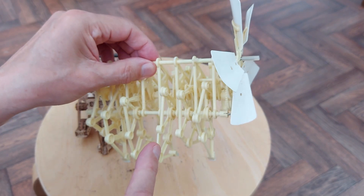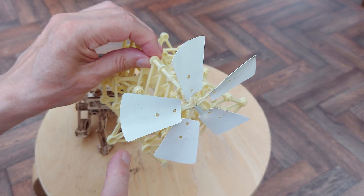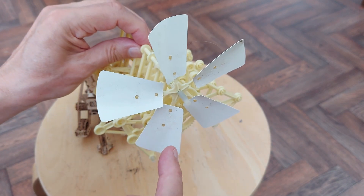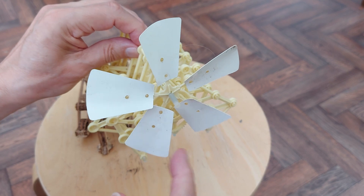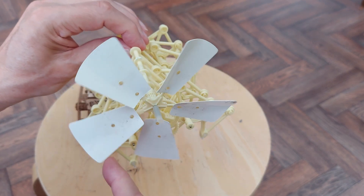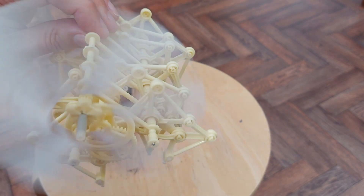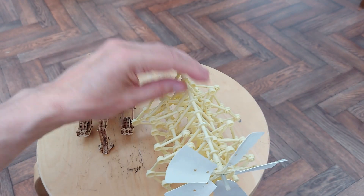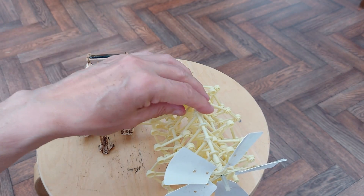I built this one quite a few years ago and I have got quite a few videos of it. But usually when I take it out to demonstrate it, the wind drops. It doesn't need very much wind to make it go. You can see what happens - it walks along, sideways, crab style.